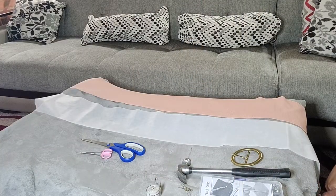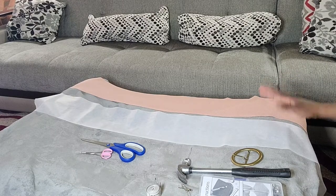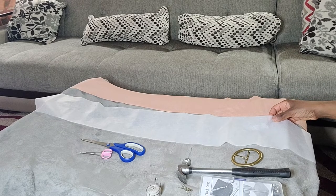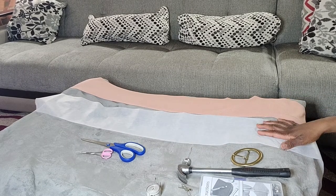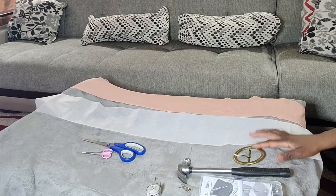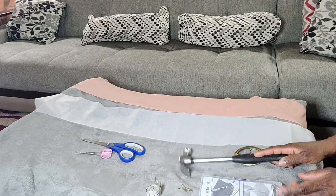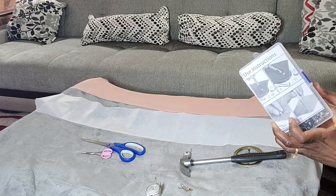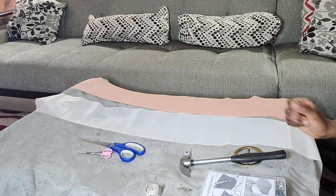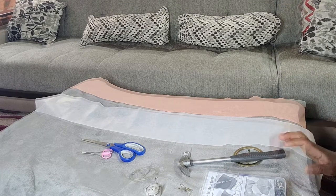In order to make our belt, we'll need a few things. We will need the fabric — this is what the belt will look like. We will need interfacing, which will give our belt a more solid feel and structure. We'll need our belt buckle. We also need regular materials such as a hammer or grommet kit, pins, a tape measure, and scissors. We will also need an iron and an ironing board.